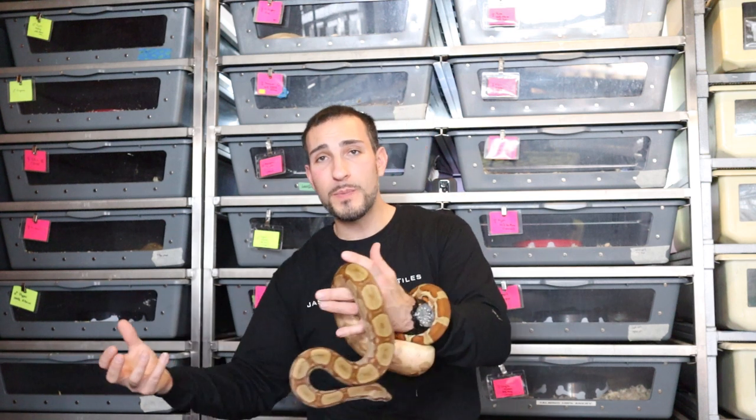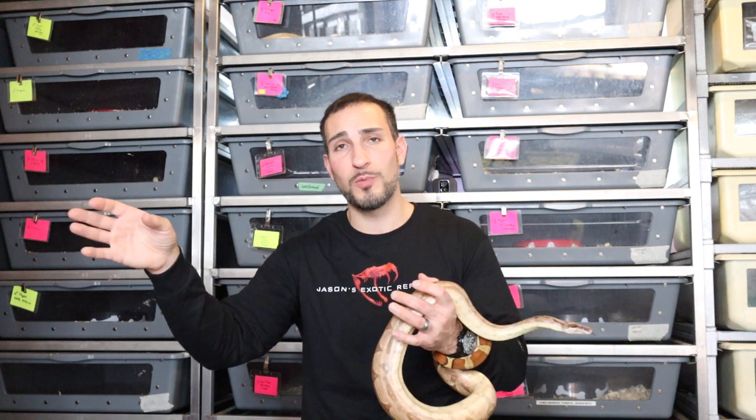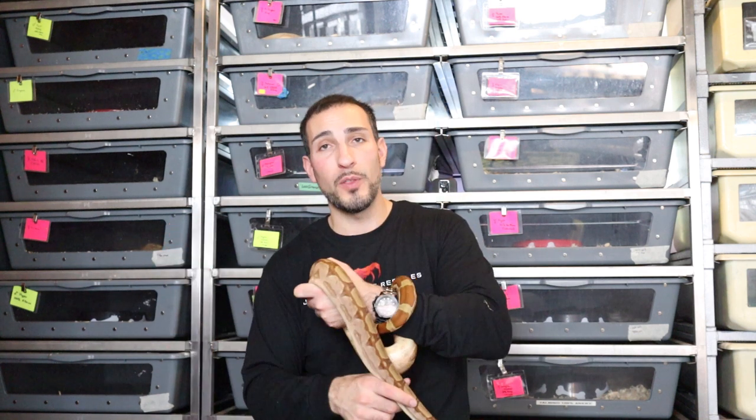Unlike aspen, cypress doesn't clump up. I found aspen clumps into small pieces, making it easy to find and scoop out feces. With cypress it doesn't clump the same way — when snakes urinate I have to over-scoop to get a clean area. That's why I switched over to aspen. I like doing more frequent changes because I feel overall it's a little bit more hygienic.